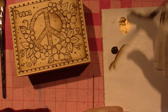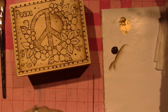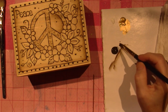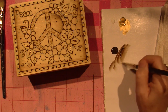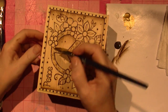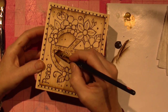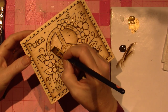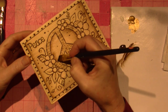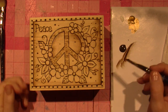I am creating a wood burning — painting a wood burning that I did on a box — and I'm using some burnt umber to give the impression that I shaded everything. I take the paint, load it on my brush, and I float it in the places where I would want there to be shadow. I really, really love the effect.